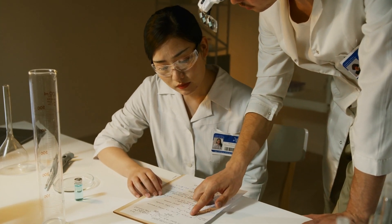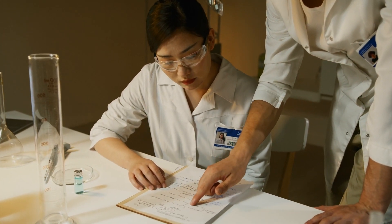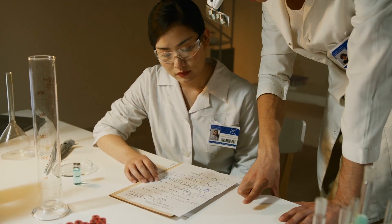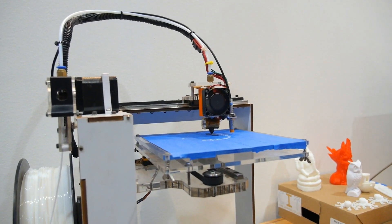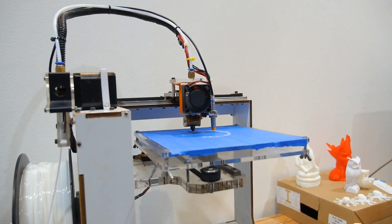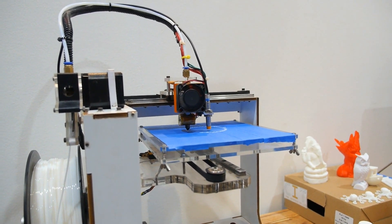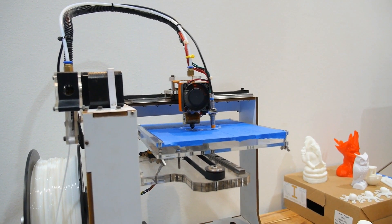A new study combining machine learning, optimization, 3D printing, and stress experiments has developed a material that mimics human bone for femur restoration. Led by Professor Shelley Zhang at the University of Illinois Urbana-Champaign, this research created a computational framework to produce a bone-like material.